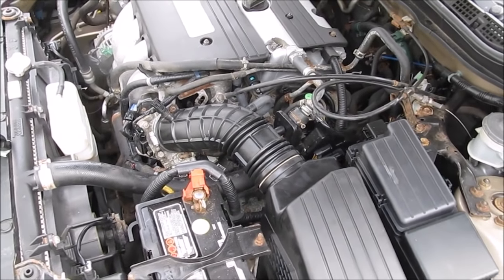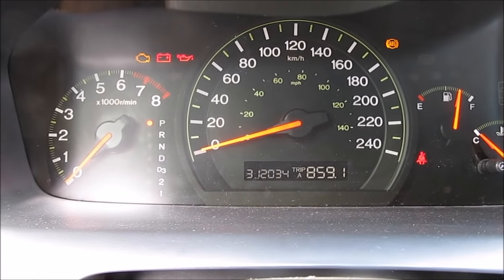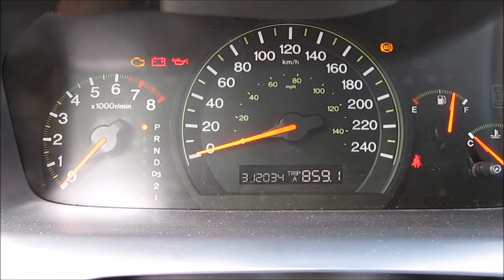Once everything is put back together we're going to give it a quick start to make sure everything is working well, before we reset the computer and refill the coolant. You might have to give it a little bit of gas for the throttle body cleaner to burn through.